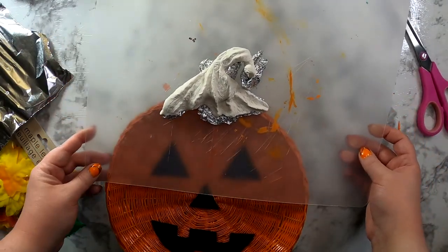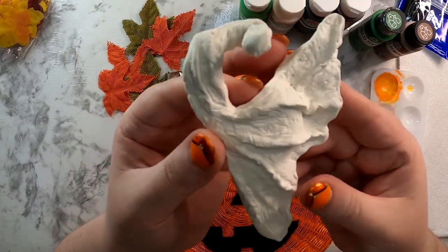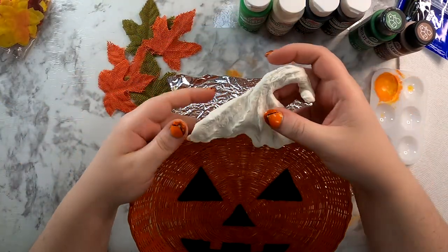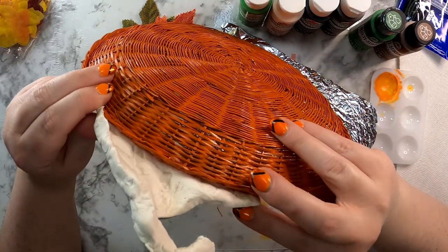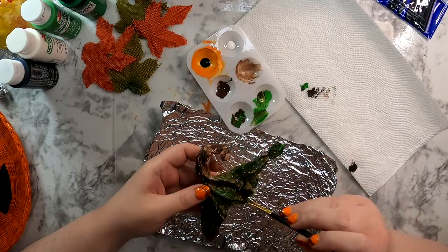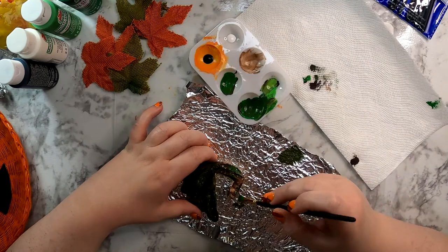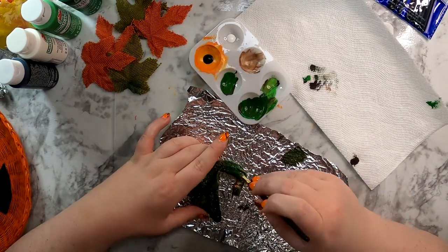I was finally pleased with how the stem looked, so I let it do its 24-hour cure — which actually took a lot longer than that. Then I found a variety of greens, browns, blacks, and whites in my paint stash to use to paint the stem. There was no rhyme or reason — I just started mixing colors until I got the look I wanted. I really wanted it to look somewhat realistic; my painting skills aren't quite up to that quality, but that was my goal.